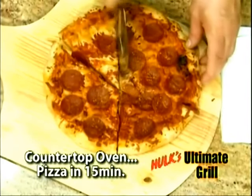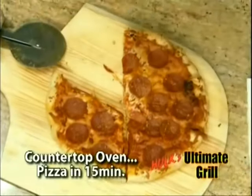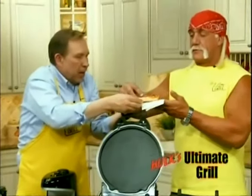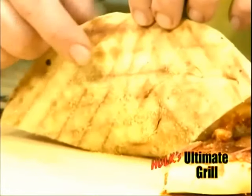This grill is amazing. I cannot believe how good the pizza looks. I want you just to get a smell and a feel of that. Isn't that great? Now let me show you the bottom. It looks good. Look at this. It's grilled perfectly. Perfect, isn't it?